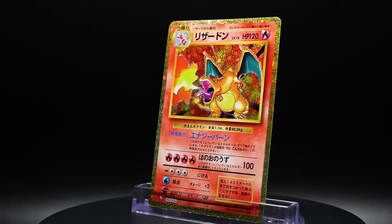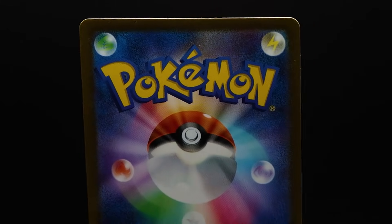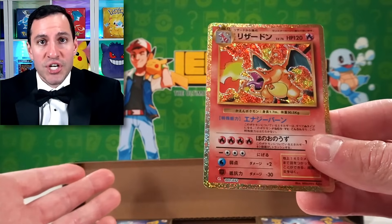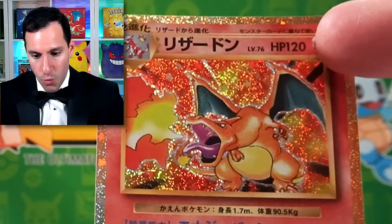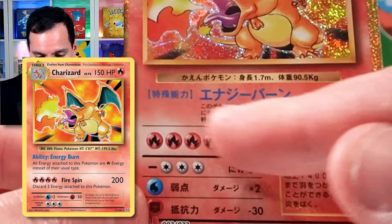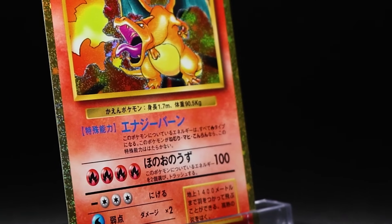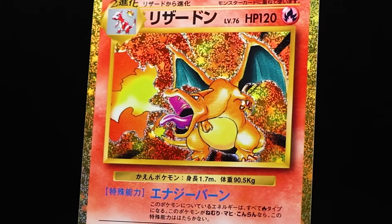This specific Charizard card has the traditional Japanese background of the cards, which I do like a lot. You can look at the condition-wise and centering-wise. Going just off the original base set cards, you'll notice the HP is 120, as opposed to 150 which I believe the Evolutions Charizard had, with damage doing a bit more than 100. That foiling — the fireworks foil — goes around the entire card, and it looks like it goes around several of the other ones too.